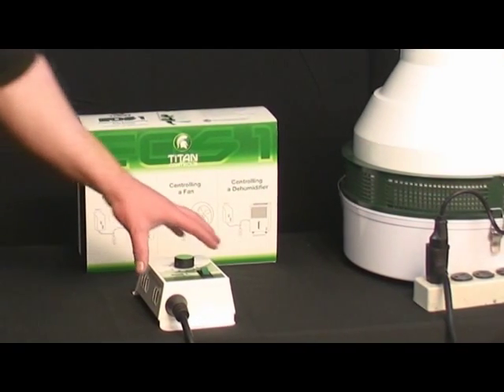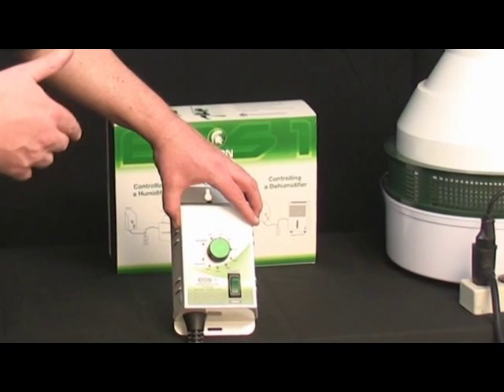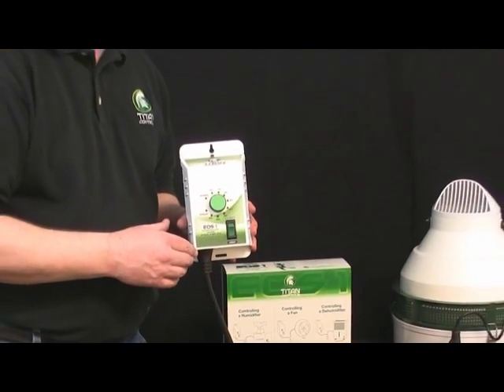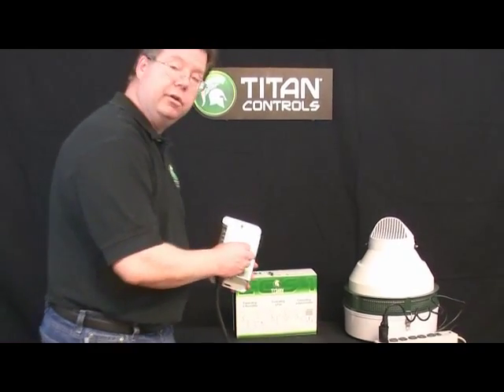The EOS-1 is probably the most simplistic humidity/dehumidifying controller on the market today. Thank you again for attending this session of Titan Controls University. We look forward to seeing you next time. Have a good day.